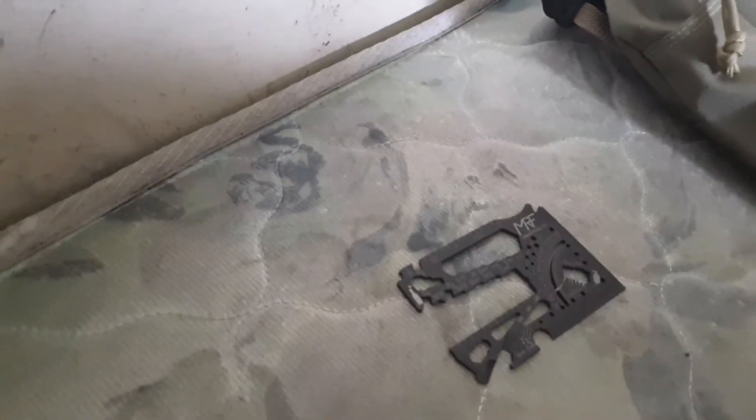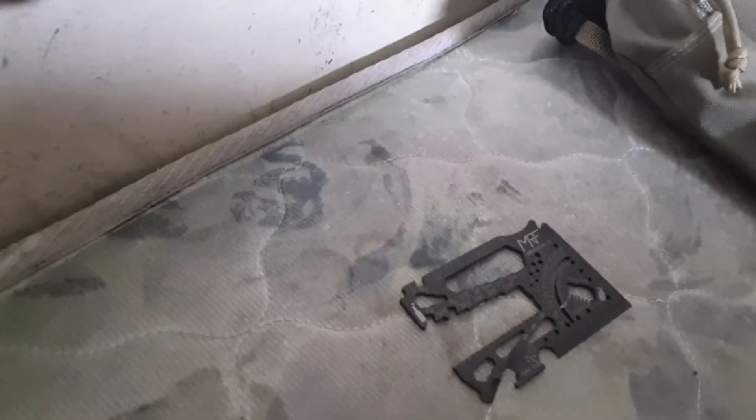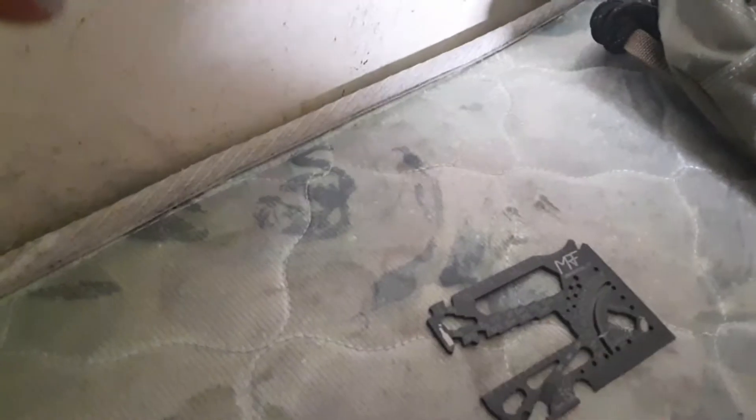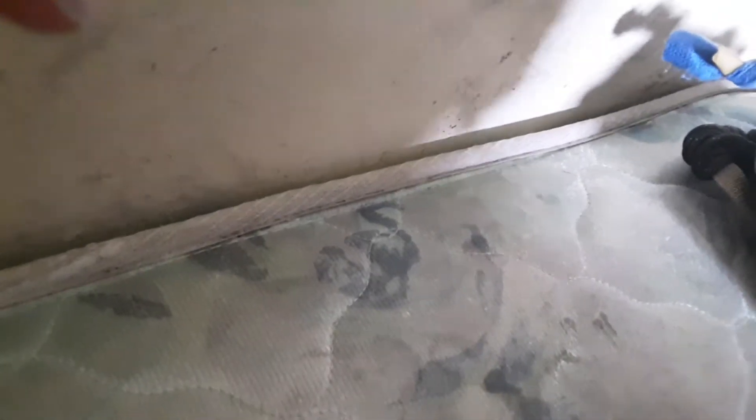It's real sharp — the blade's sharp. I tested everything out, even the wrench, even the spot for striking your ferro rod. I also cut some cordage with the cutter. It has a ruler with both metric and inches. It also has a nail remover, a box cutter — you can also clean your fingernails with that — and a pry tool.